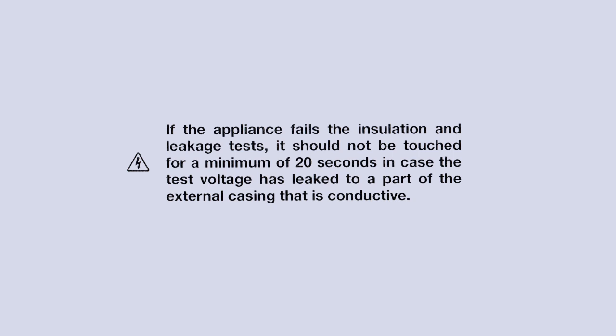If the appliance fails the insulation and leakage tests, it should not be touched for a minimum of 20 seconds, in case the test voltage has leaked to a part of the external casing that is conductive.